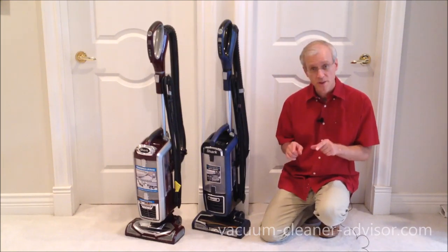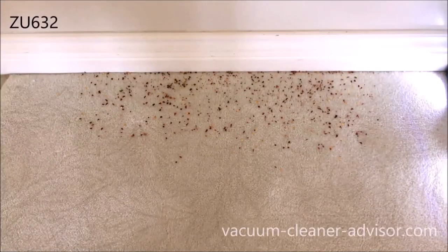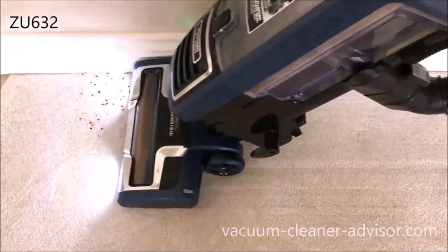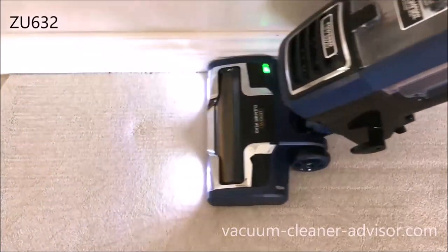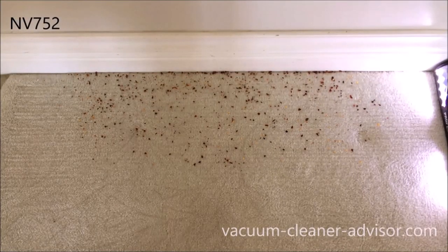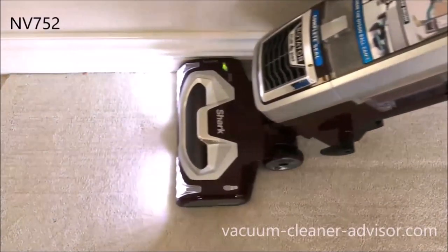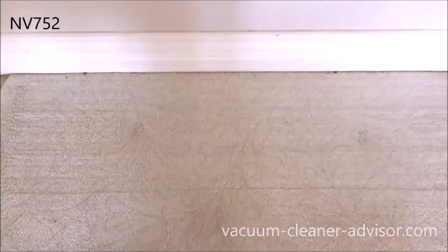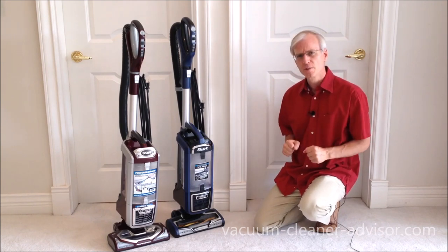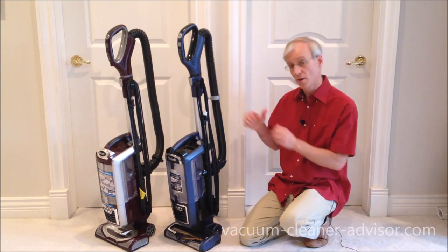We also ran an edge cleaning test, placing chili flakes where the carpet meets the wall and running each vacuum tight against the wall. Having run many vacuums through that particular test over the years, in our opinion both of these vacuums performed fairly well. We've always liked the NV752, and the ZU-632 is a very similar machine — both are fairly good vacuum cleaners.